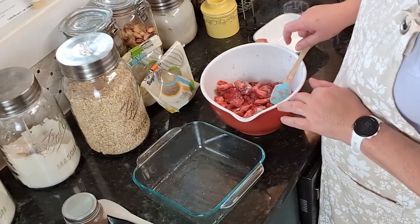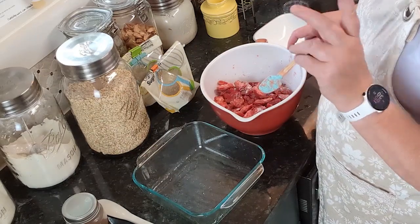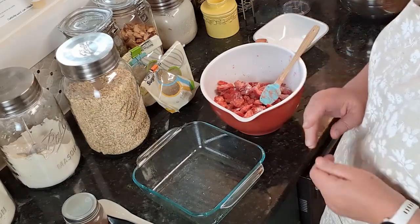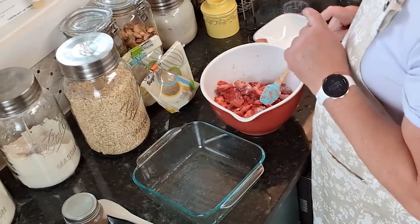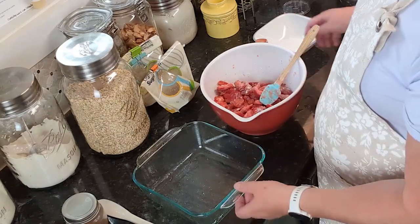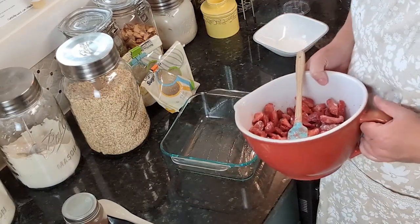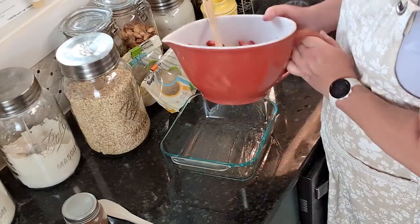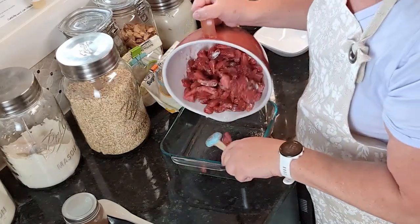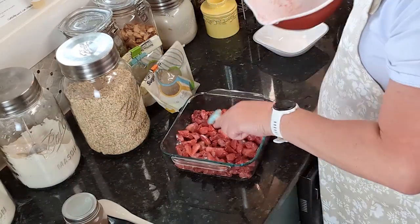So we've tossed the strawberries with the fourth of a cup of sugar and two tablespoons of cornstarch. Note: if you're using frozen berries, use three tablespoons of cornstarch instead. Now we're going to put the berries into our baking dish — pour it in carefully, and we've got that in the pan.